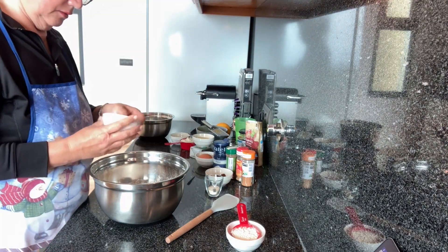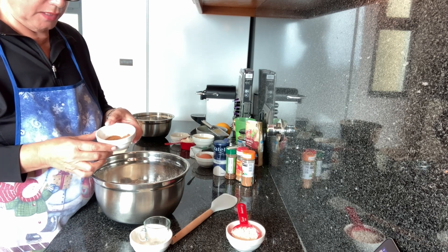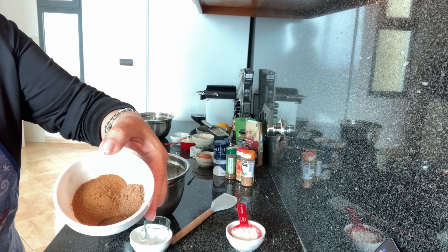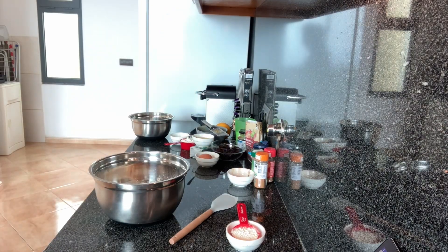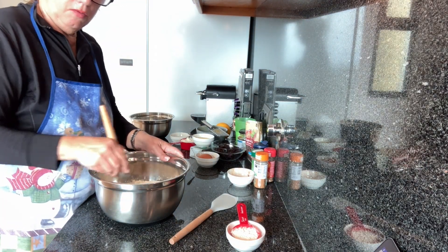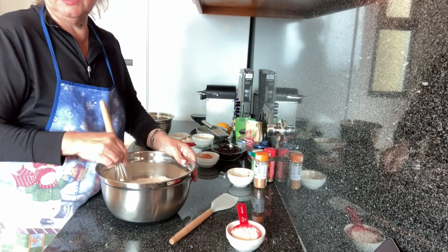We're going to add in our salt, our dry yeast, and our nutmeg, cloves, and cinnamon. Look at that — talk about fragrant, it's unreal, I love it. So that's the dry ingredients. I'm going to grab my whisk — it'll be easier to do it that way. The whole purpose is just to make sure all the dry ingredients are completely combined well, and the yeast will be distributed evenly.